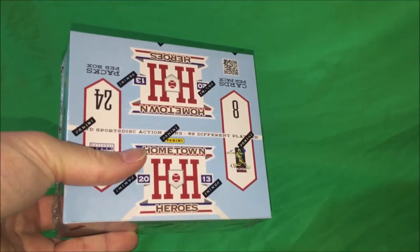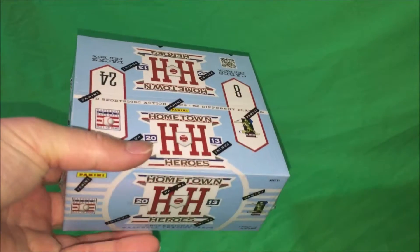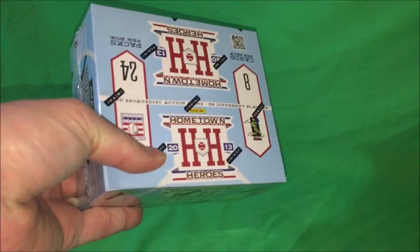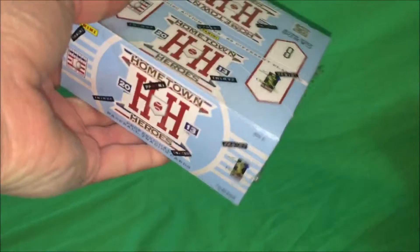What's going on guys? I'm going to do this box — another personal box break, 24 packs, Hometown Heroes. It is a Panini product, 2013. I'm doing some different camera angles and stuff without the tripod, so I'll try this one.